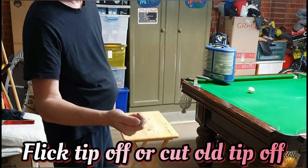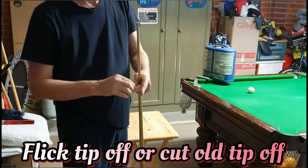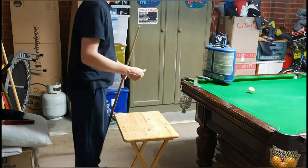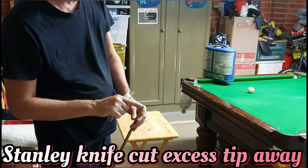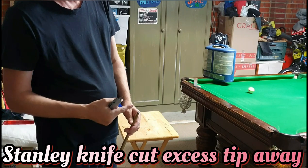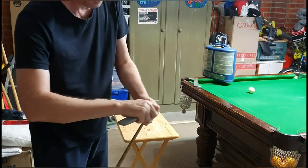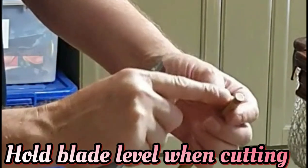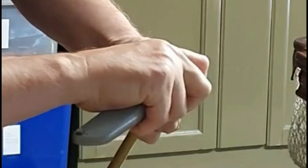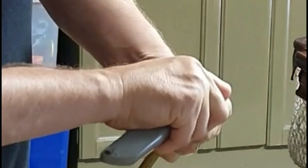This is my old tip, worn down. You can either just flick it off like that, or use a Stanley knife to cut it off. Once you've taken it off, get the Stanley knife — always make sure you have a sharp blade — and cut off the excess tip still stuck to the barrel so it's level. Hold the blade level when pulling it across; don't dig down or you'll take chunks out of your ferrule. Take your time, never rush — you can damage your cue and your ferrule.